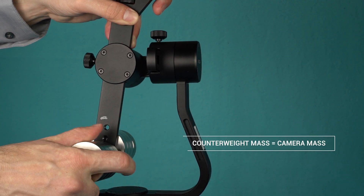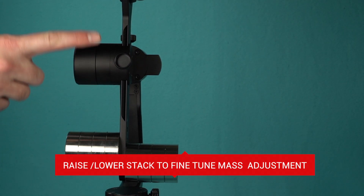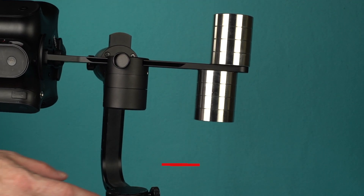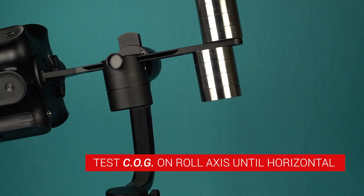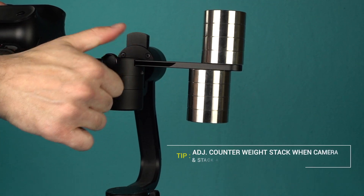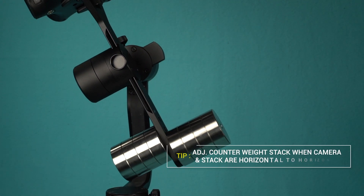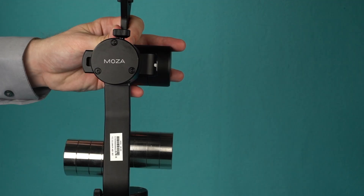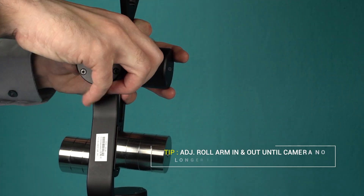Counterweight mass should be equal to the camera's mass. By raising and lowering the counterweight stack, you'll be able to fine-tune the mass adjustment. To test the center of gravity, rotate the camera on the roll axis till it is horizontal. The camera should not rise or fall. It is highly recommended to only adjust the counterweight stack when the camera and counterweight stack are horizontal to the horizon. Adjust the roll arm in and out till the camera no longer falls to either side of the roll axis.